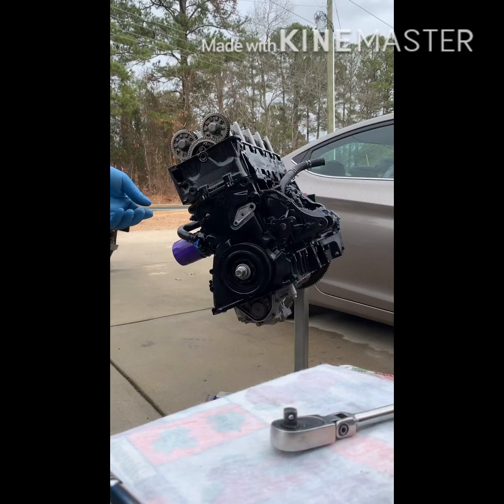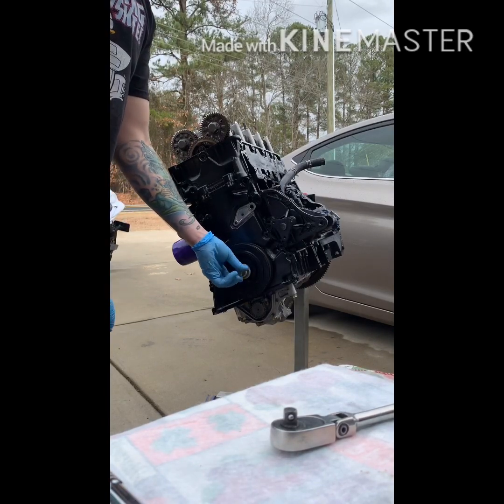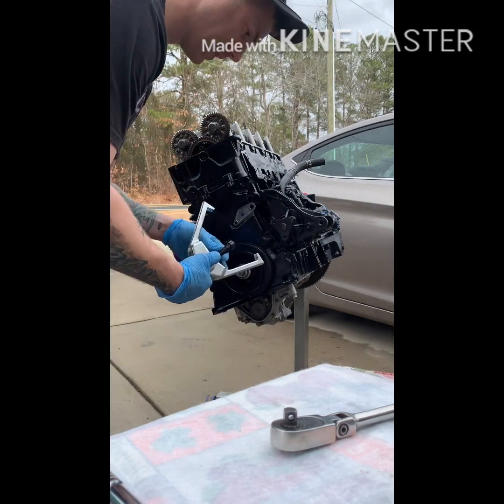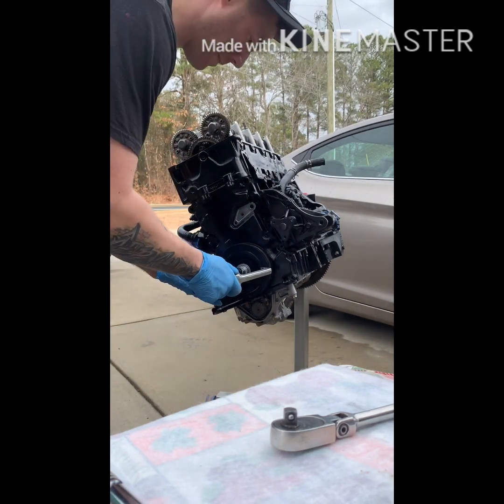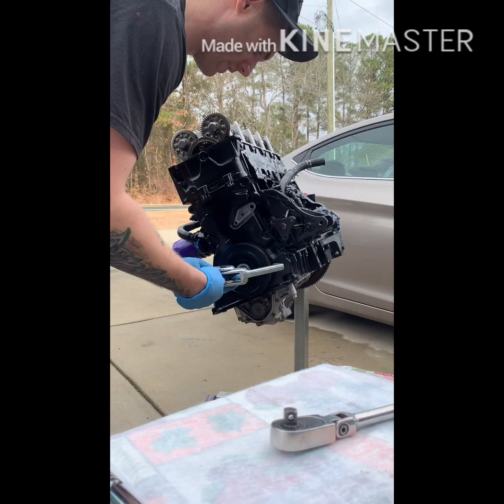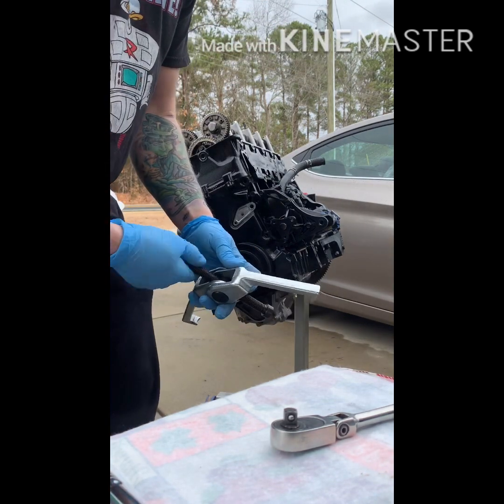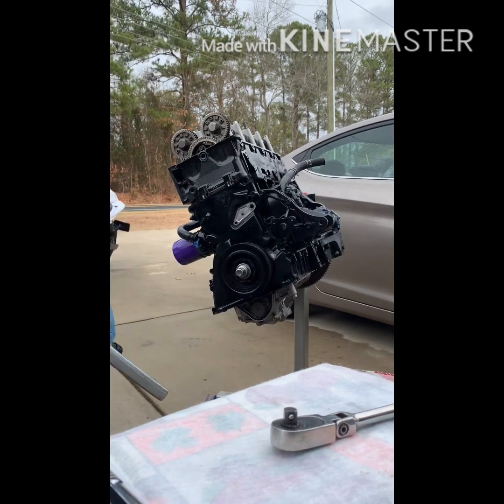So when your crank bolt is loose, you don't want to take it completely out. Get some form of a pulley remover — this isn't actually a pulley remover but my pulley is not in there tight because I just slapped it on to show you guys what's going on, so mine isn't going to take much force at all.